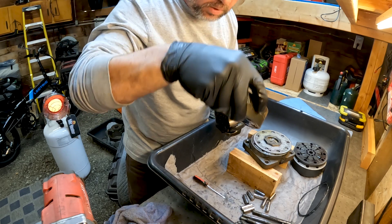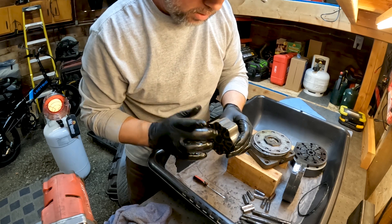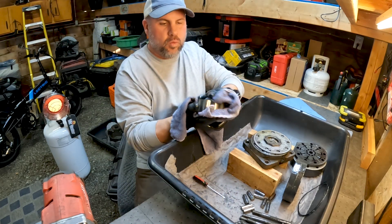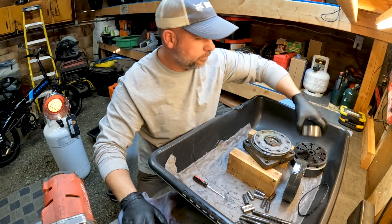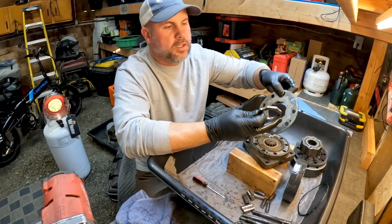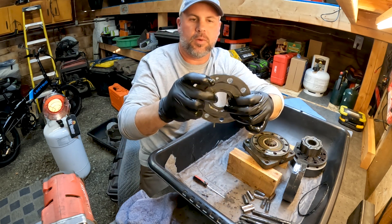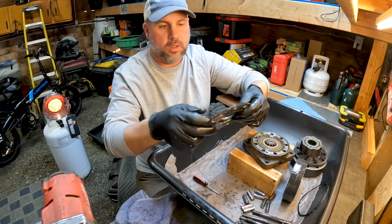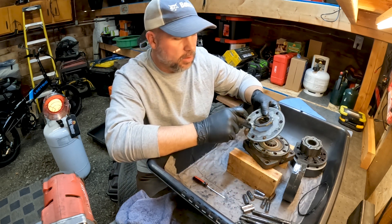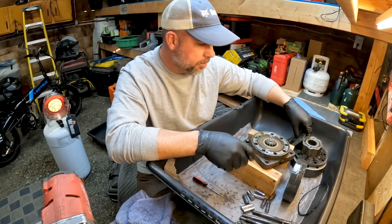I'm just looking at the inside where the bearings go — that all looks really good. The rotary section of the geroller looks good. Everything looks really good so far inside this motor. This is our balance plate — two pieces, inner and outer section. Right here is our case drain hole, so that's how we line that up. Where the geroller section rides on this, it all looks real good — no scarring, no scoring. So far I don't see any problems with this motor.